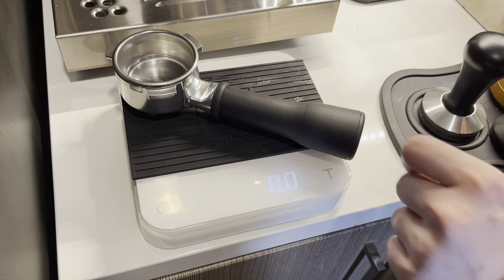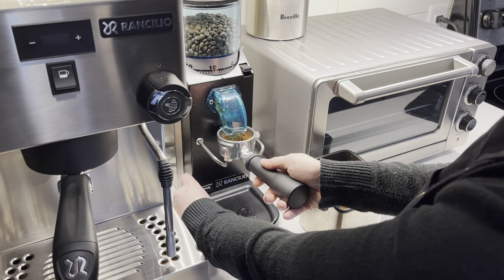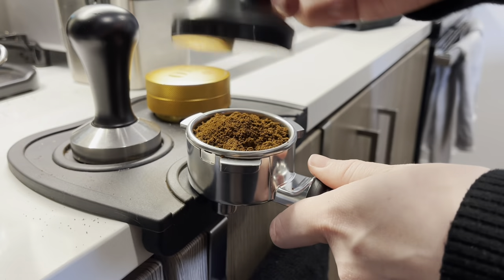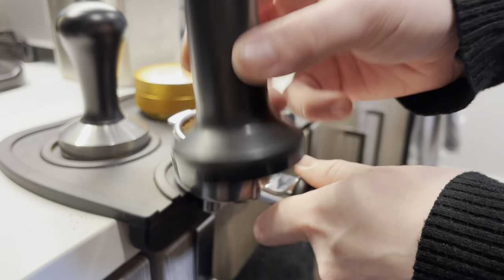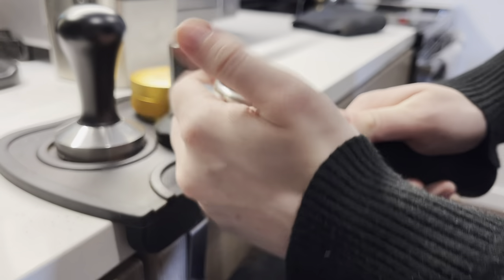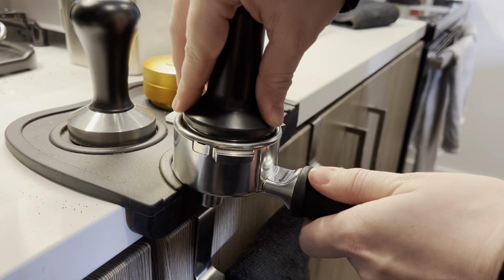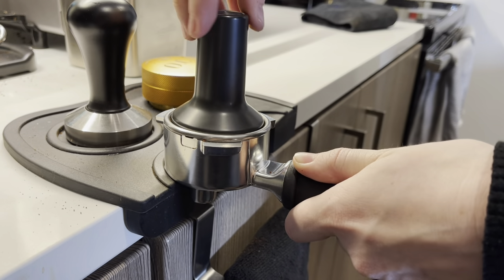Since I'm using the double shot basket, I'm going to be dosing about 18 grams of finely ground coffee into my portafilter. This will depend on how you like your coffee to taste and what coffee you're using — somewhere between 16 to 19 grams is best, but I'm doing 18. This machine also came with a small plastic tamp, which fits perfectly into the portafilter. It's very light, so be careful to apply the proper amount of pressure so you don't end up with a channeling shot. Tamp it down and let's head back over to the machine.